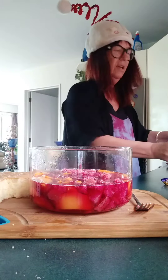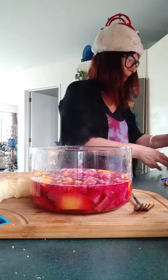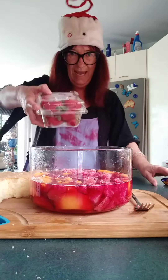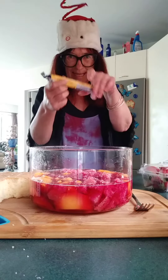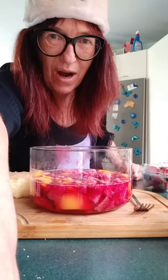Add your custard, top it with cream — yum — add some strawberries and berries, then break some flake over, and there you go, your Christmas trifle.